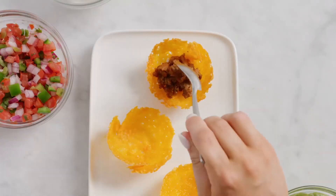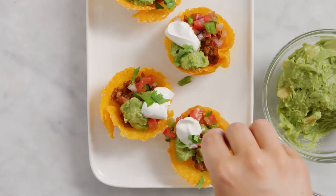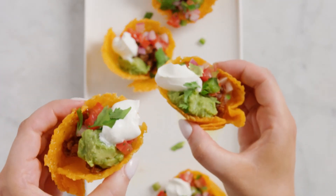Then fill up your taco cups and top them with your favorites. I'm doing guac, pico, sour cream, and a cilantro garnish. But do I make them for Meatless Monday or Taco Tuesday? Both!